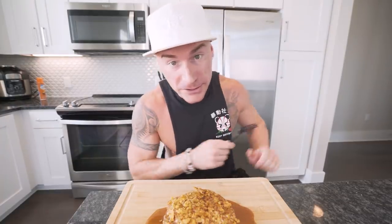All right guys, let's get down to business. Anabolic crunchy French toast. Hope that thumbnail turned out good, because I know my crunchiness is getting soggy bathing in this syrup. Things I do for this channel, let me tell you.